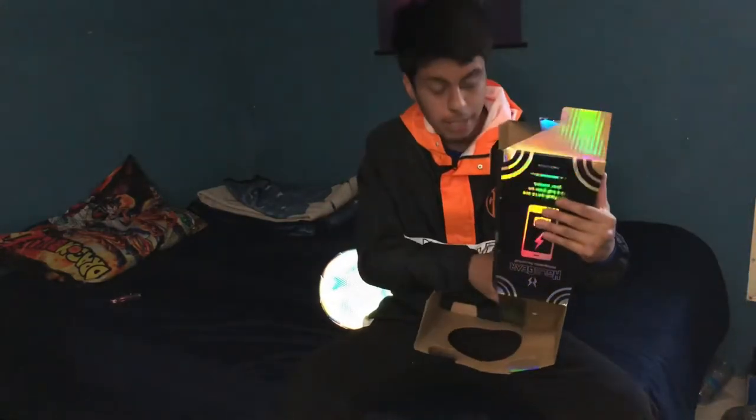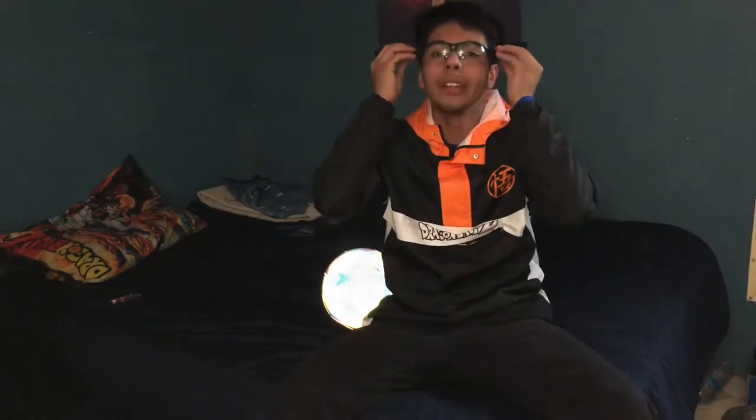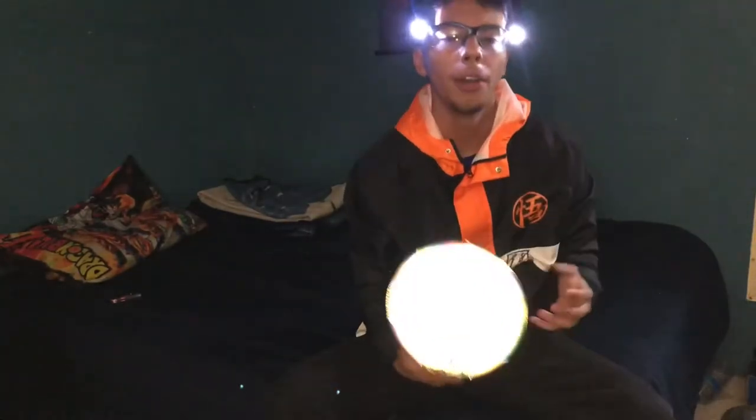HoloGear doesn't just come with the ball — it also comes with goggles for the night. You strap these bad boys on and — it's science, there you go. So you use these at night and this also lights up your ball, which is pretty pretty sick.